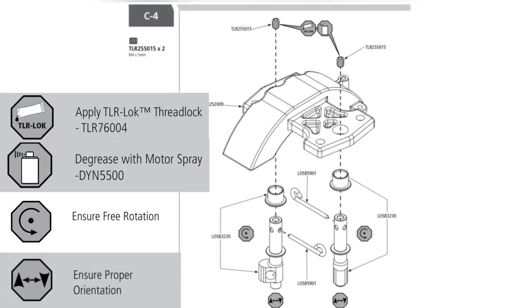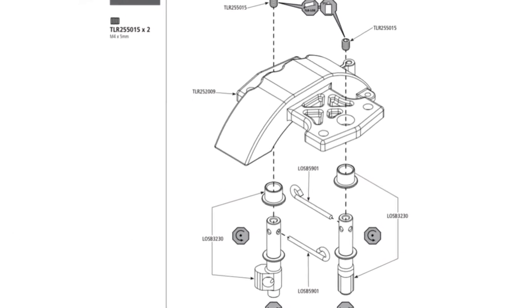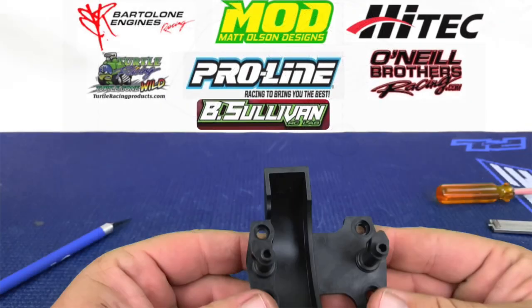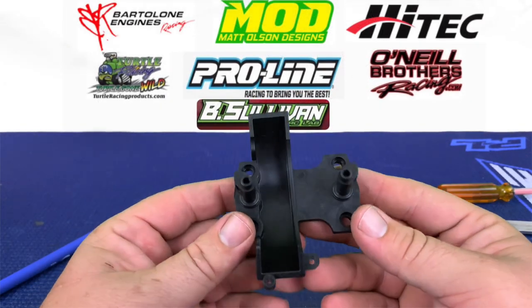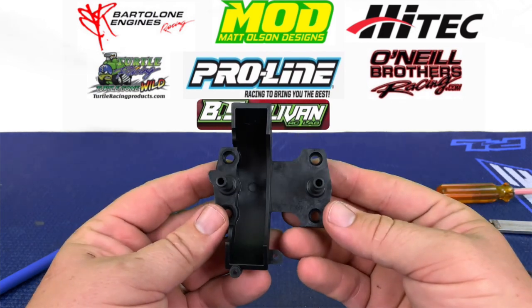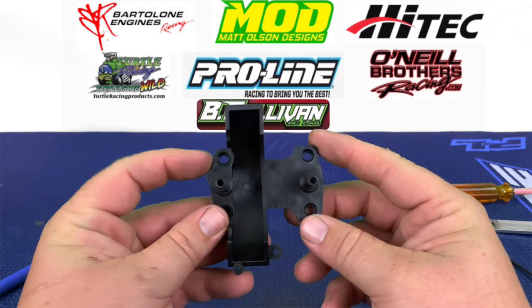Hey guys, welcome back to Large-Scale RC Nation. This is your host Brandon. Today we're going to be working on part two of bag C. We're on step four in our manual and we're going to be installing our bushings and our brake cams. Here you can see the orientation of the cams installed on the center diff mount — make sure that you have this orientation set up when doing your install.